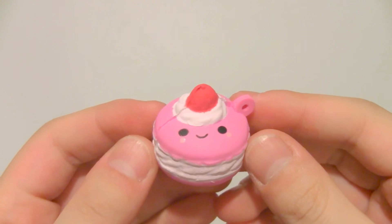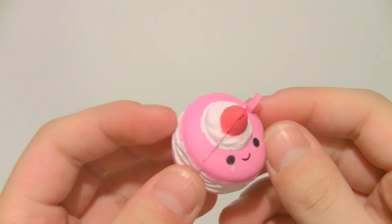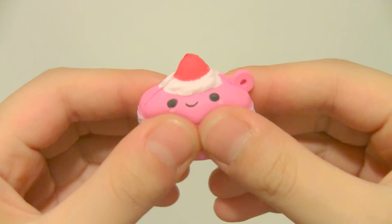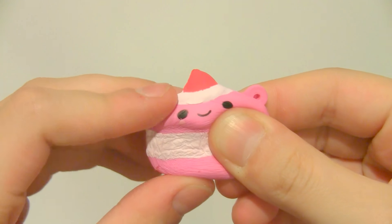The last squishy in this set is this tiny pink macaron. It just has whipped cream and a strawberry on top, and this one feels super soft.